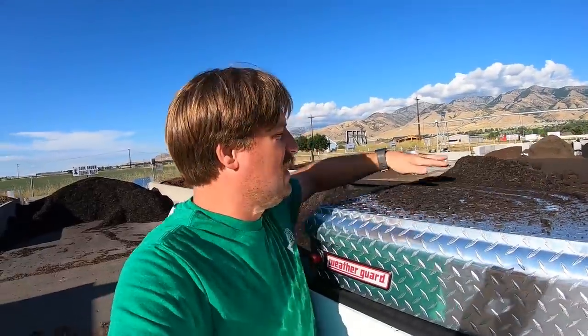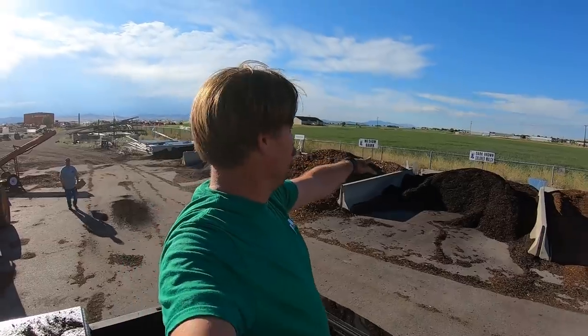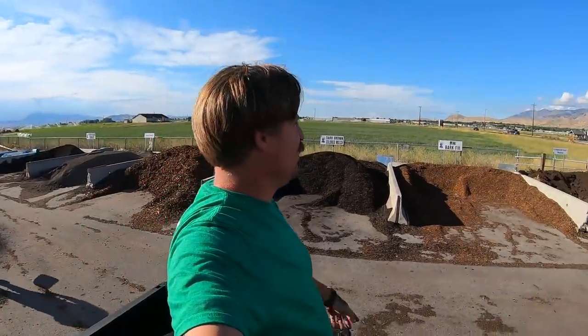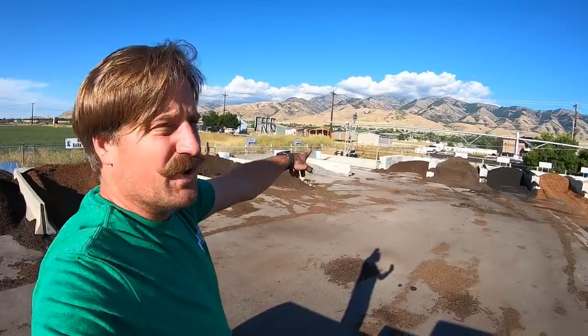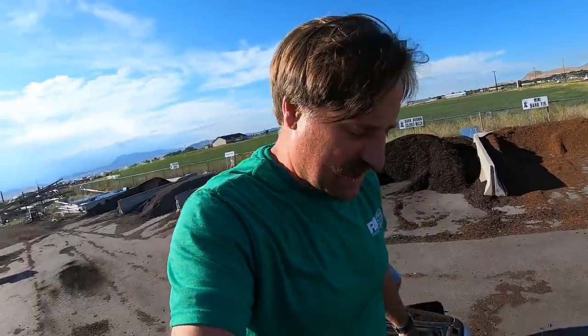I'm at the local supply house getting some compost for my beds. I'm going to put this on my bed so I can have some nice black dirt, hopefully eventually. It's about a yard of compost here. They've got all different stuff here — topsoil, bark, colored bark, soil, playground stuff, all different kinds. Anyway, thanks for watching and we will see you guys in the next one.